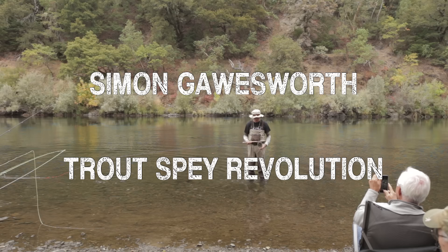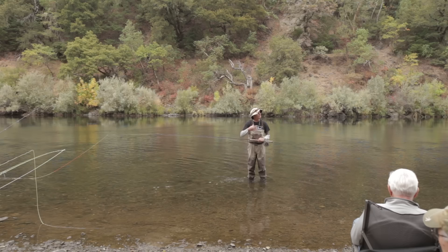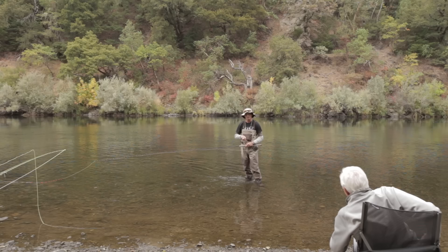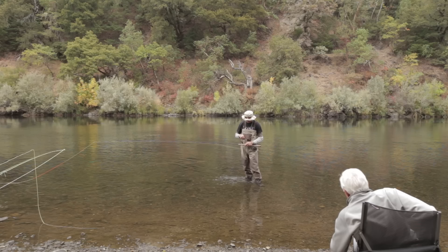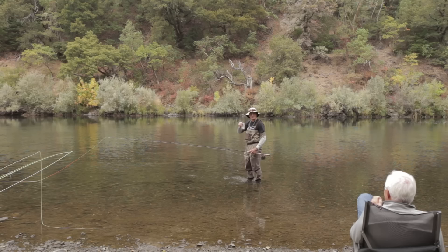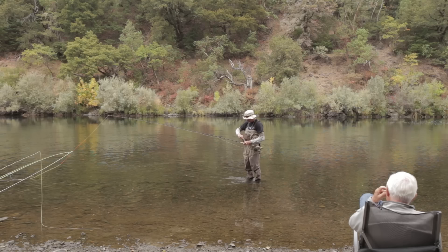Welcome to another presentation on Spaycaster. My name is Simon Gauzer, I work for Rio Products, and I'm doing a little thing on trout spey. The word 'spey' is a river in Scotland, and when you fish the river in Scotland, you observe certain traditions. The most important tradition is a hip flask — you bless the people you fish with, the fish, the river, the fishing gods, and the casting gods. Respecting traditions is a really important thing.